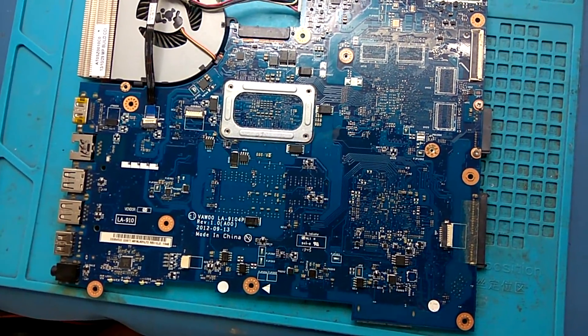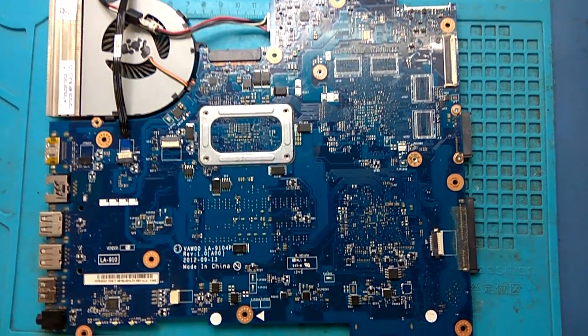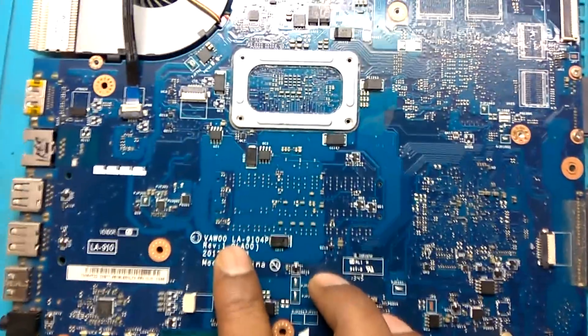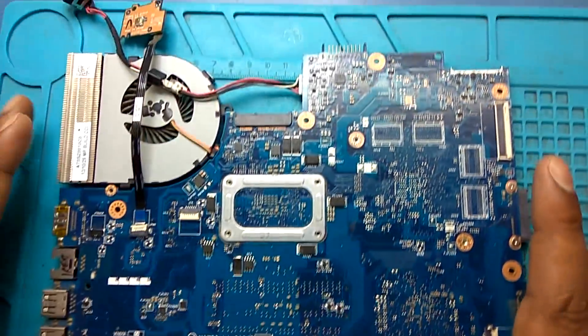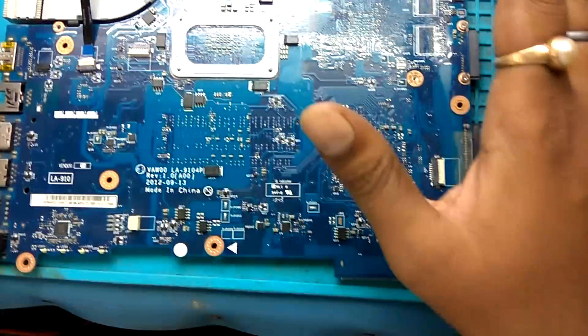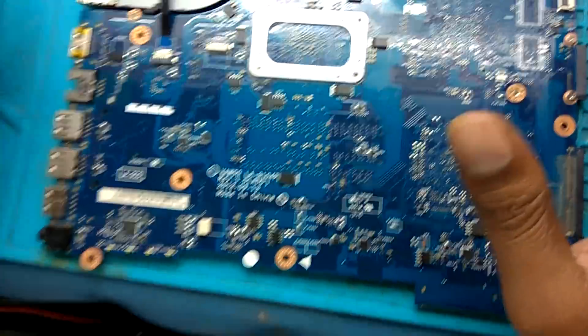Hello. Welcome to Adit 11TT YouTube channel. This is a Dell 3521 motherboard and its part number is LA-9104. The problem with this motherboard is that this laptop works well with battery but it's not getting on with adapter.